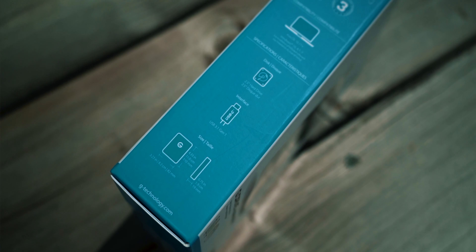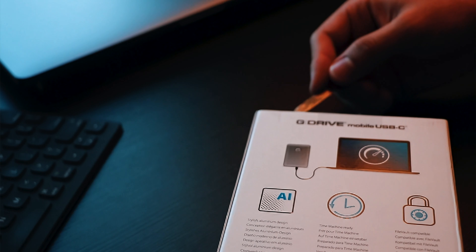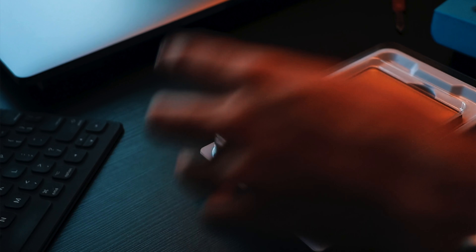Now let's actually open and unbox the hard drive. I'm going to make a cut at the back bottom tab and just lift that off. It's always nice to have a simple unboxing experience — nothing too complicated. Taking the hard drive out, as you'd expect from any G Drive product, it's perfectly packed.